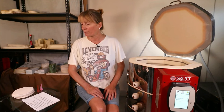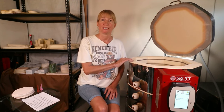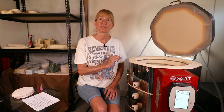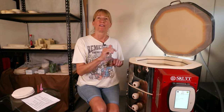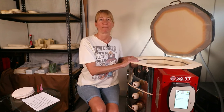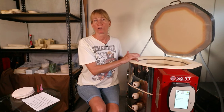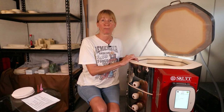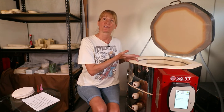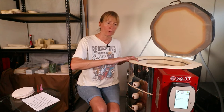Should I be concerned about cracks on the bottom of my new or used kiln? Cracks are normal on the bottom from the heat expanding and contracting. You should be concerned if the cracks go all the way across the bottom or if they go all the way through and you can see light through the bottom. I have a few cracks in mine and that's totally normal. Never put anything on the bottom of your kiln — the air needs to flow through, so a half-inch post will give it enough airflow on the bottom.